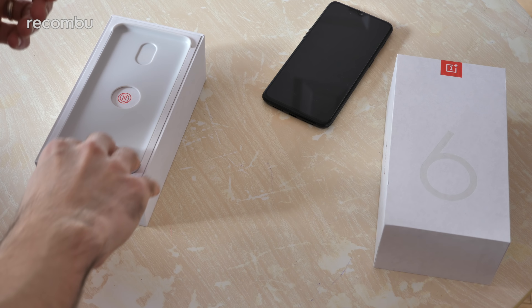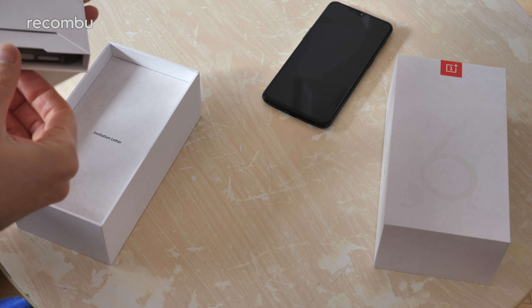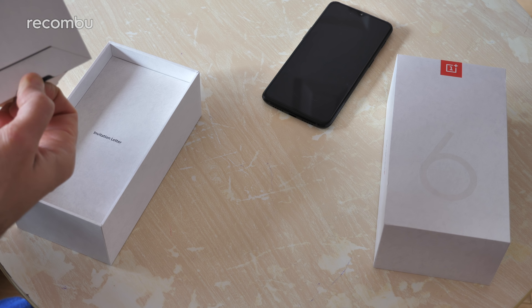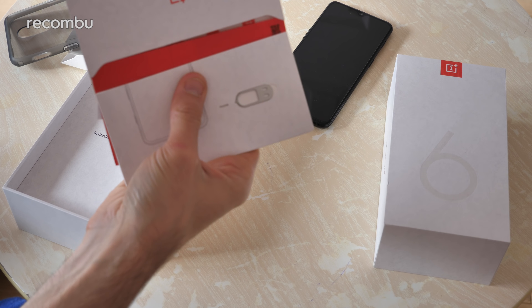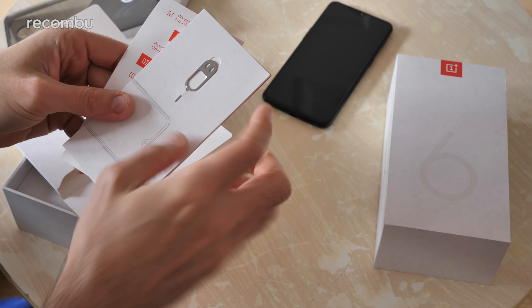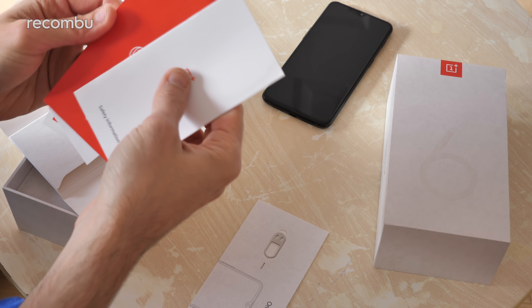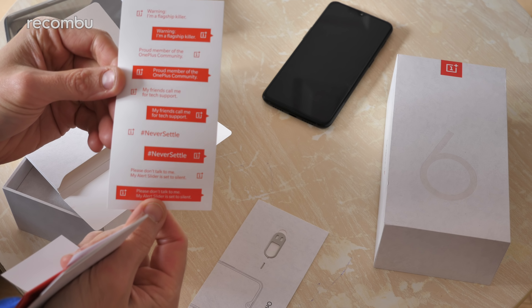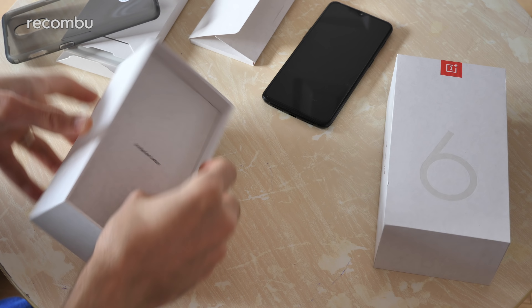Just going to stick that aside for now and have a browse through the rest of the box to see what else you get. You do actually get a protective cover in the box, and of course the usual literature, a nice bit of SIM-eject pin action so you can get your SIM in there, safety info, and lots of random little stickers. Right, what else? Invitation letter.